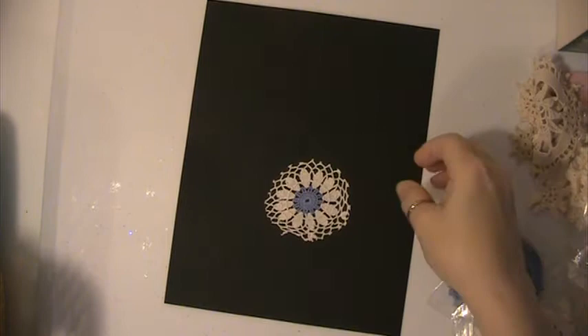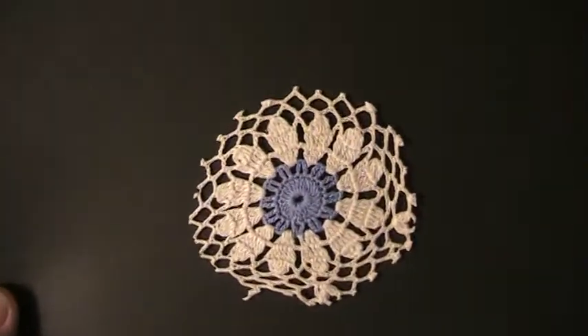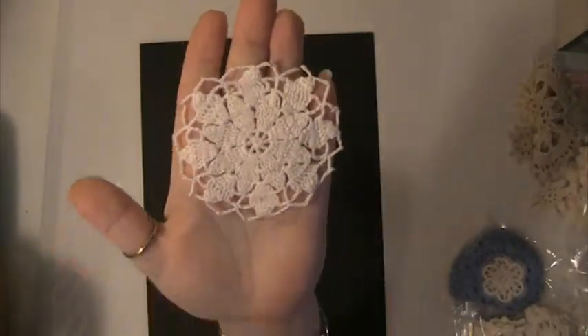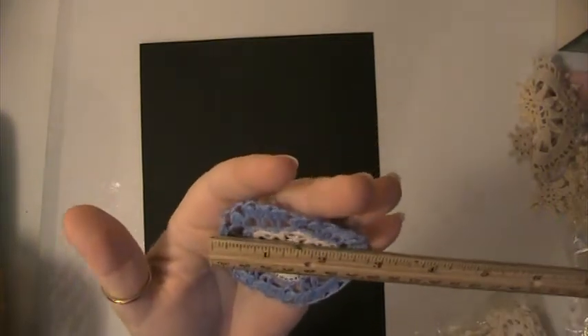And then I have these blue and white ones here, and they are about 3 inches. And there's these white ones, and I think they're about 3 inches too. Here's another blue and white one, and these are about 3 inches.